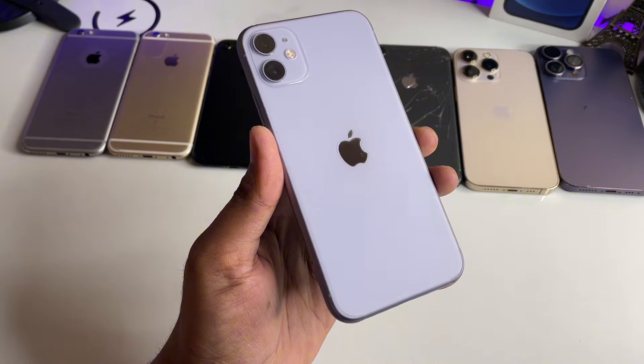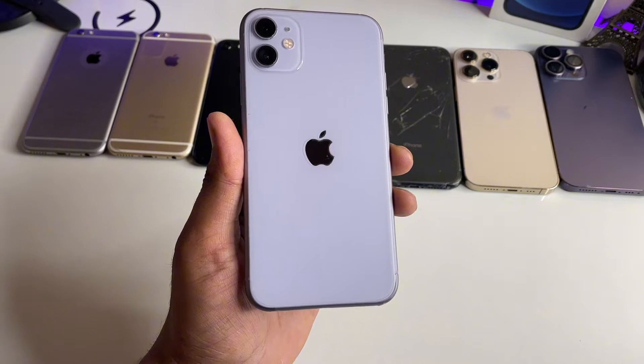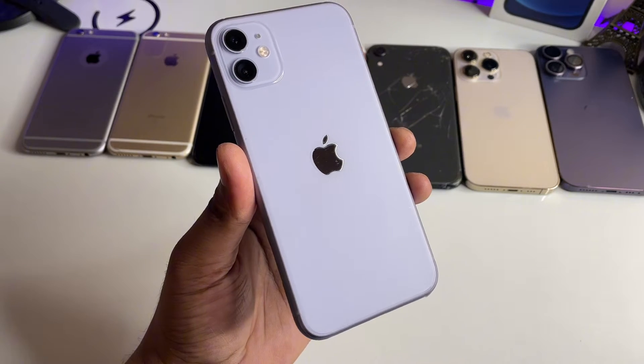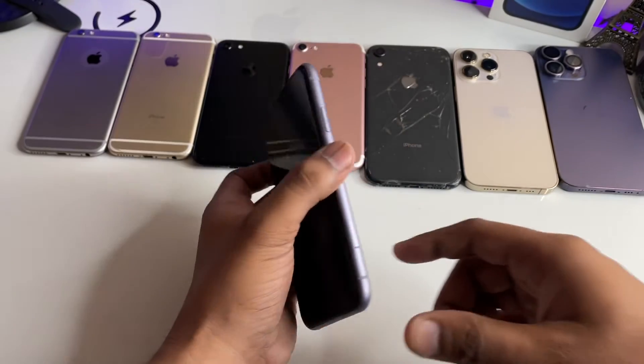Hi guys, welcome back to my channel. In this video, I'm going to show you how we can activate standby mode in any iPhone. The devices which are supported with iOS 17 can be able to get standby mode.